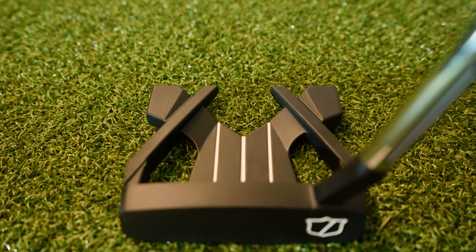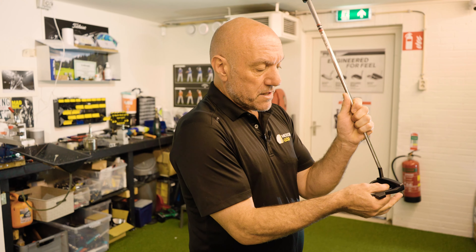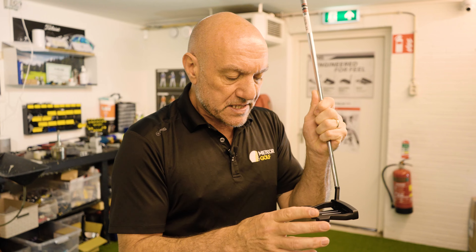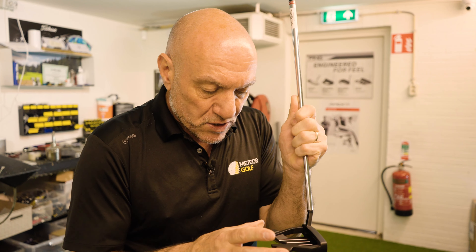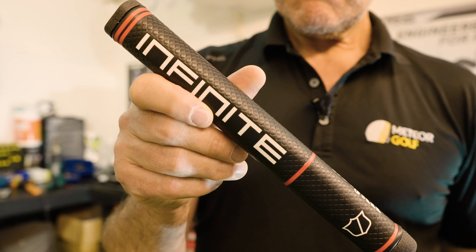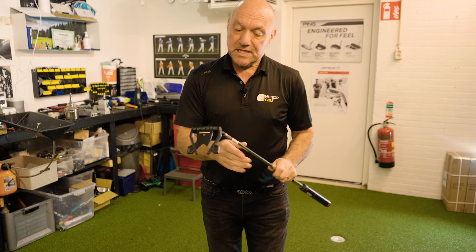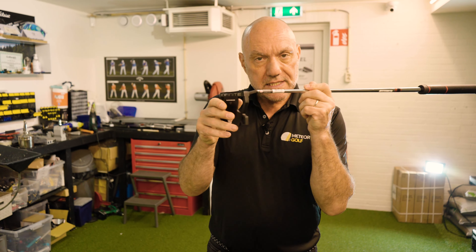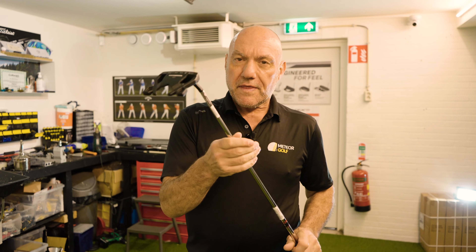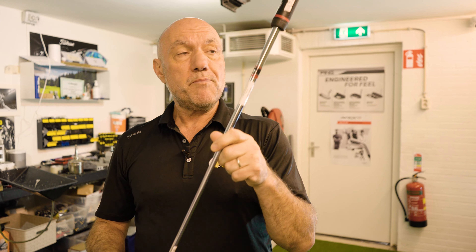It ticks a lot of boxes: the feedback is really nice, it has three lovely lines up the middle of it, the weight is not in the middle of the putter — the weight is on the sides — a bit like a spider, so it's a lot more stable. It's got a cool grip, which is a bit thicker, which helps people. And it's a slight toe hang with a slant neck.